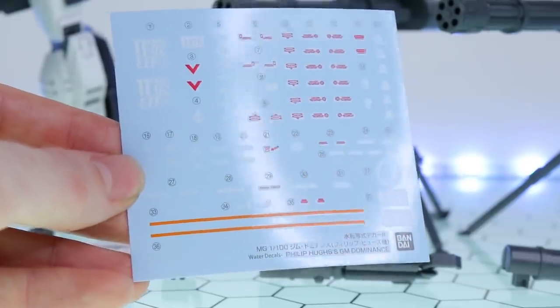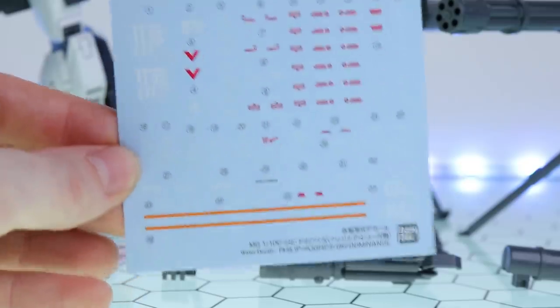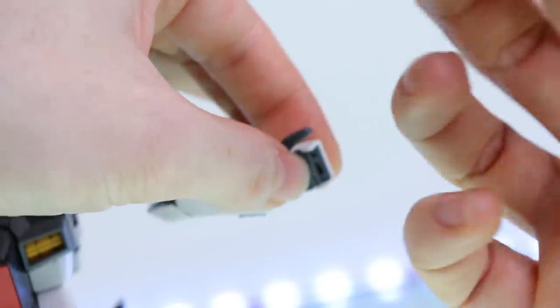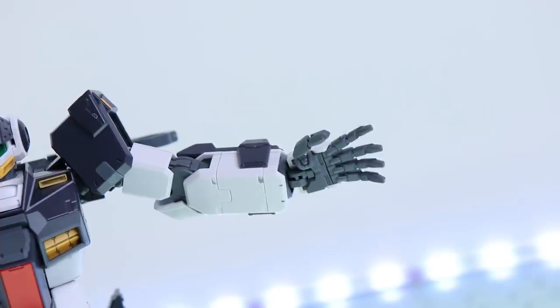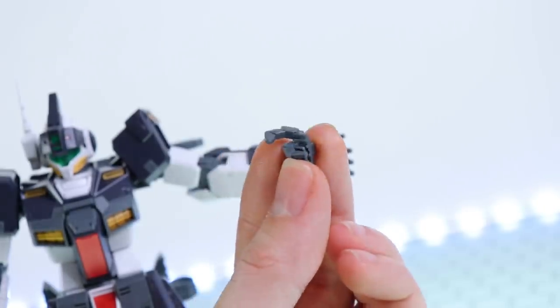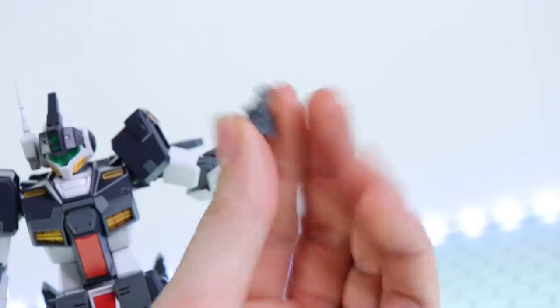We do have a sheet of water slide decals — for the most part quite plain, just your standard unit number and warning decals. The fingers are the swappable style, so they pop out and the other type just pops in. These are the same as on a multitude of kits — the Gym Sniper 2, Gym Command Colony Type, Master Grade Jagan, and the AGE kits. It's also worth noting that we get that super hyper extended index finger shooting hand, which is for use with the Gym Sniper and Gym Colony type weapons.